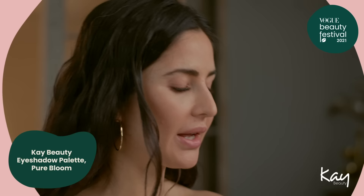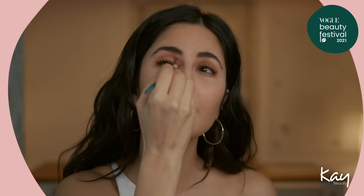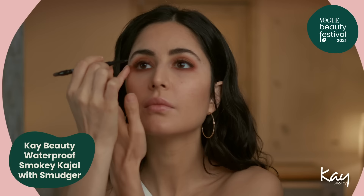I'm using the K-Beauty Eyeshadow Palette in Pure Bloom, which is my favourite. I'm going to use Biscuit, which is the colour right there in the middle. Then you take Brick, which is the darker colour, and slightly pull it out just at the ends for that extra dimension.